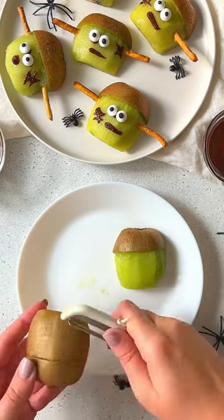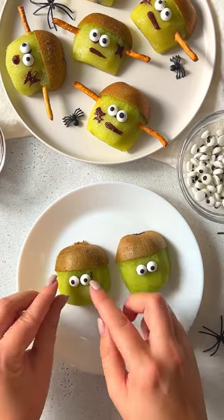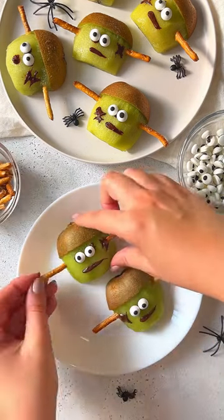Did you know that if you took a kiwi, cut it in half, made a slit on the top without piercing all the way through, you can peel the bottom, pat them dry, add a little bit of chocolate and candy eyes, and decorate? You'll have the cutest Frankenstein kiwis.